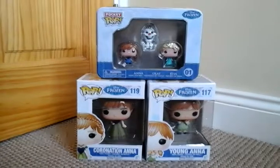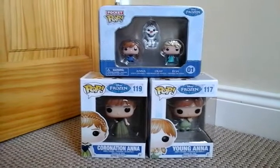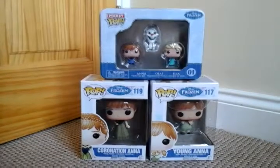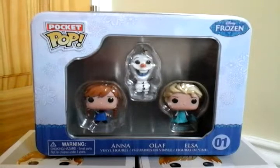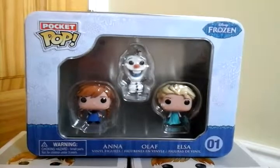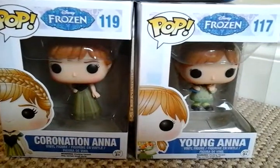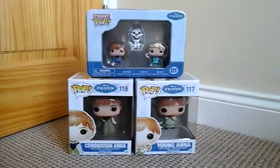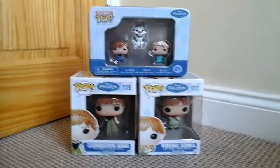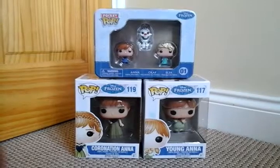Hey everyone, it's me at AMG's Core Videos and today we are doing a Funko Frozen review. I'm reviewing the Pocket Pop Anna, Olaf, and Elsa tin, and the Funko Pop Coronation Anna and Young Anna. I'm really excited to open these and put them on my Funko shelf, and I really cannot wait to open the Pocket Pops.